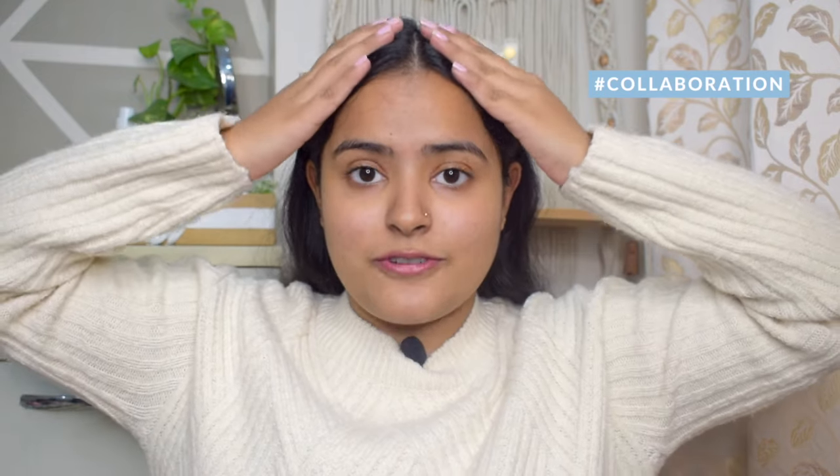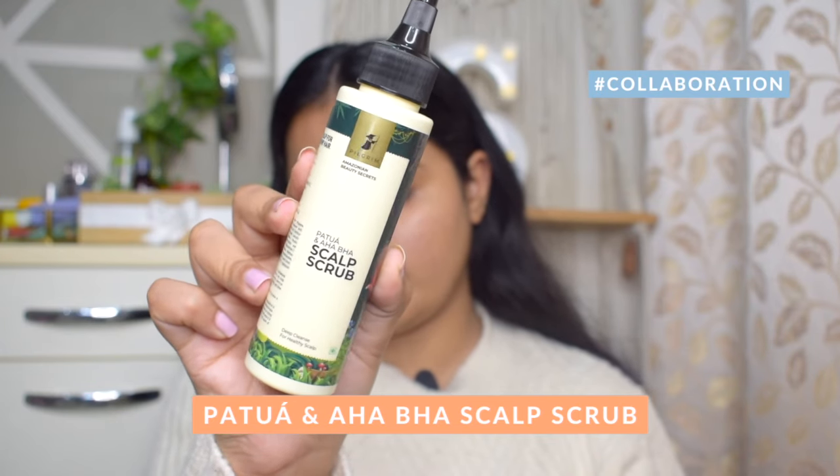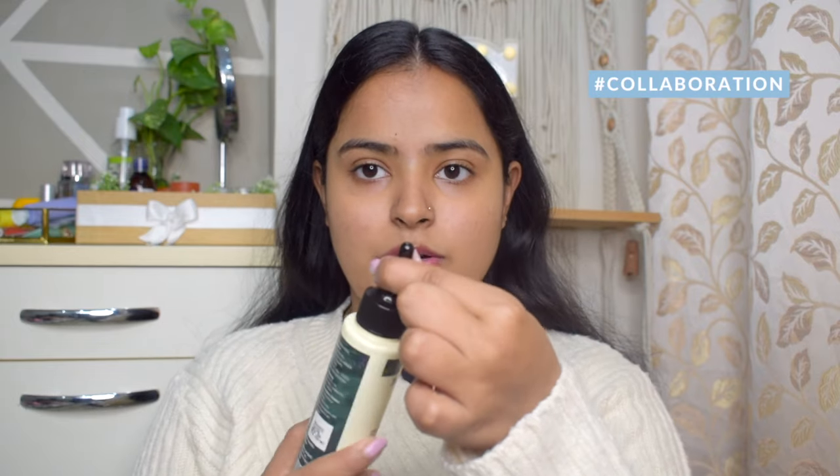So you can see I am not in the best shape, and my scalp is really greasy. So there is one product that I wanted to share with you guys. Pilgrim has launched their new hair care range, and I have this product from their Amazonian Beauty Secrets range. This is the Patua and AHA BHA Scalp Scrub. It is open and closed, so it is very convenient and travel-friendly.